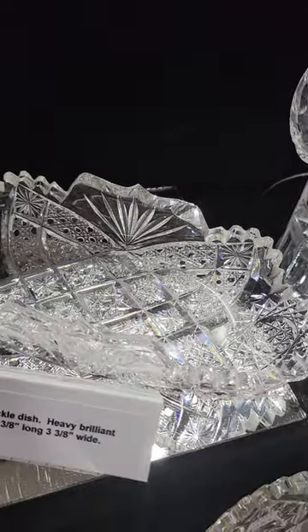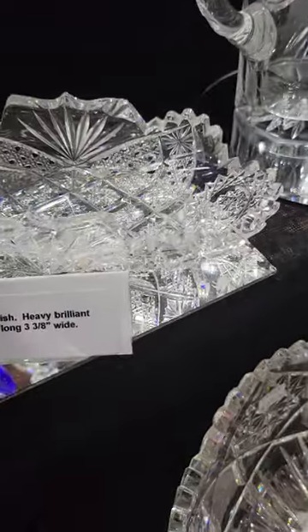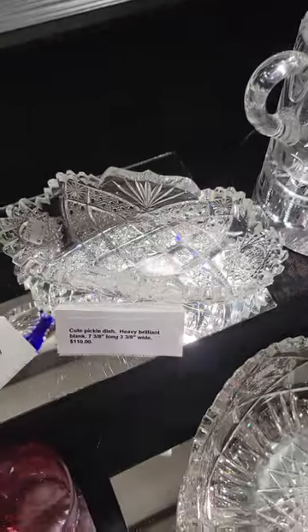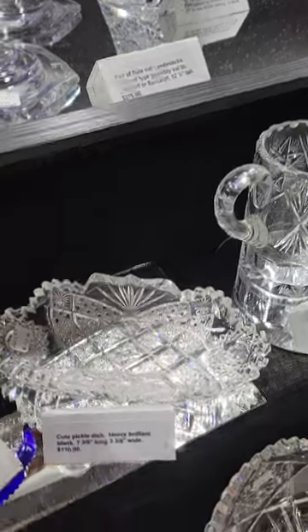A really cute pickle or pin dish with an unusual cut rim, great cane cutting, lots of hobstars — very cute piece. Seven and three quarter inches long, very good quality, and it is only $110.